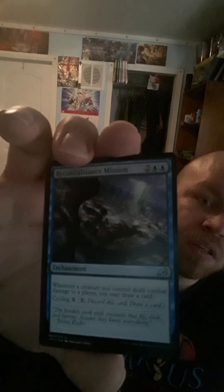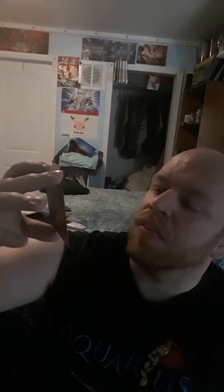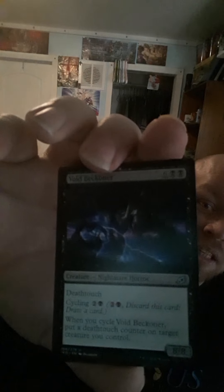We've got Reconnaissance Mission. We got Savvy Crystal — that one is for black, white, and red. Hey, for my knights! We got Void Beckoner — an 8/8 with Deathtouch and Cycling for 2. When this card is cycled, put a Deathtouch counter on target creature you control. That's cool. A Nightmare Horror — a Nightmare and a Horror? That's gotta be hella scary.